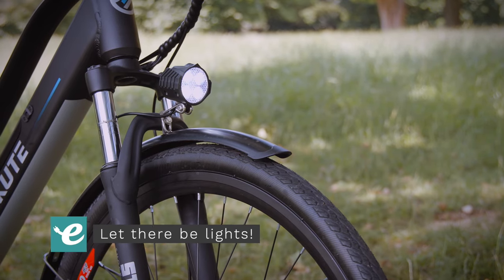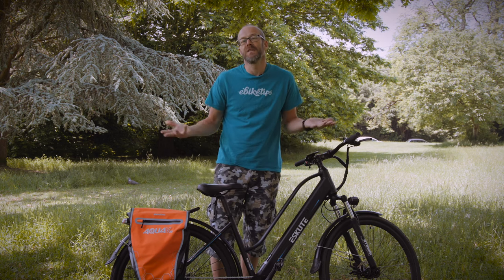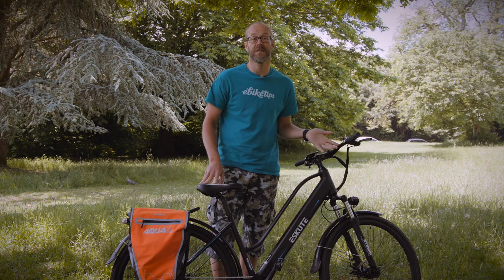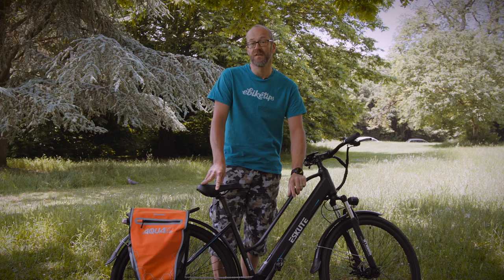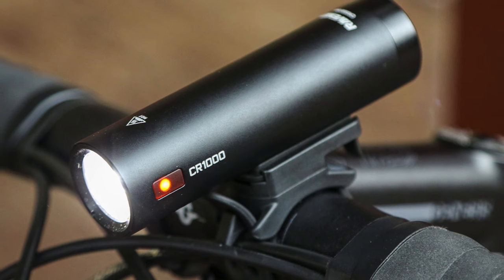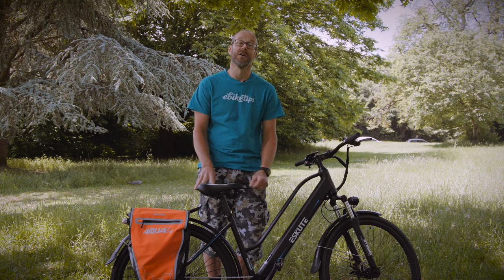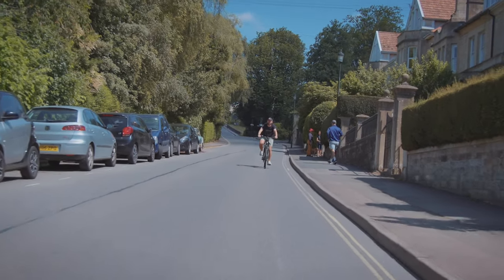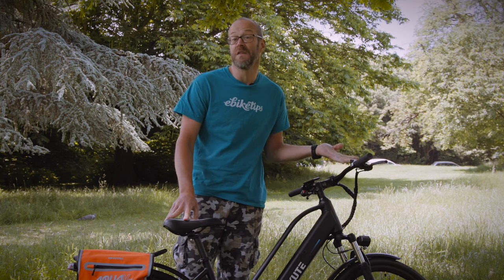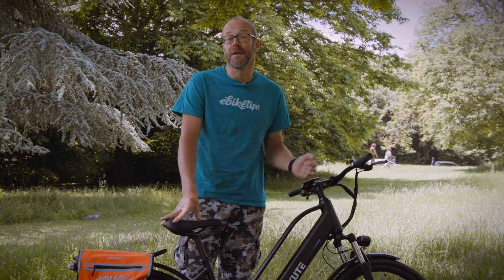Many e-bikes, like this e-scoot, have integrated lighting systems or the option to fit one. That's generally the best option as you don't have to remember to put them on or charge them. If your e-bike doesn't already have plumbed-in lights, check whether the bike system supports them. If not, you can buy very good rechargeable USB lights for not much money these days — they'll easily last for a week of commuting. Think about your commute and where you'll be riding: cities are generally lit even after dark, so lights to get you seen will be fine, but if you have unlit sections you'll want something more powerful.